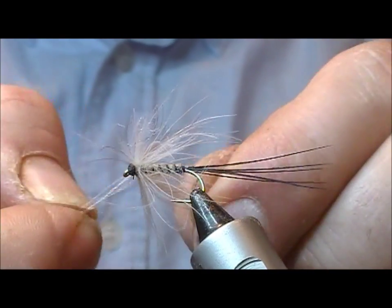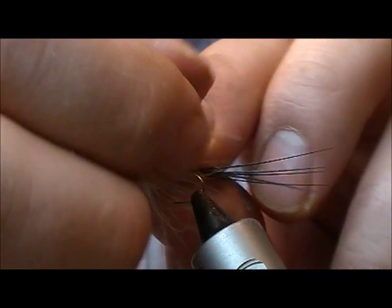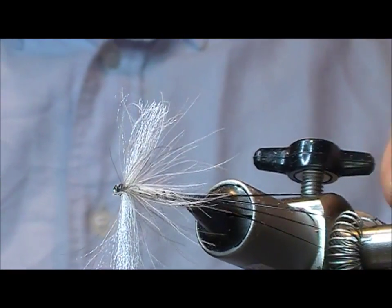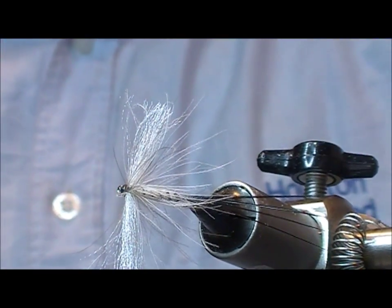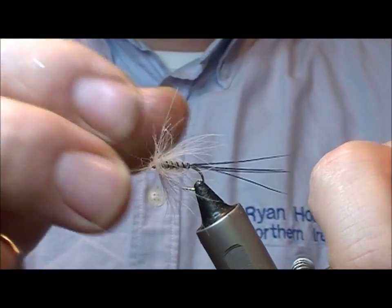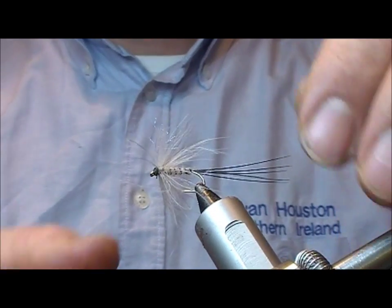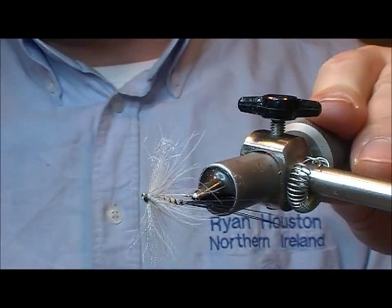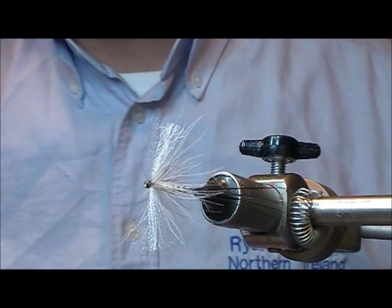I'm just going to splay those out and then flip the fly around so you can see. The idea of the Aero Wing is that it splays out — this is quite a buoyant but very delicate thing. And that is the Aero Wing Mayfly.